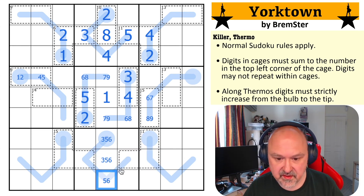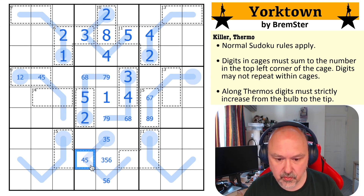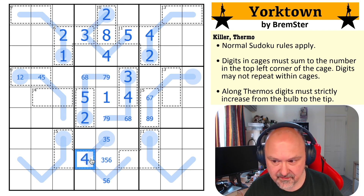This can't be the three because it has to be higher than this, and this can't be the six because it has to be lower than this. It has to be higher than three, so this is four or five — and it can't be a five. So this is the four. Did not know that existed in this puzzle.